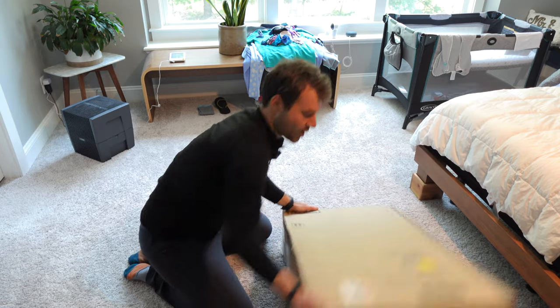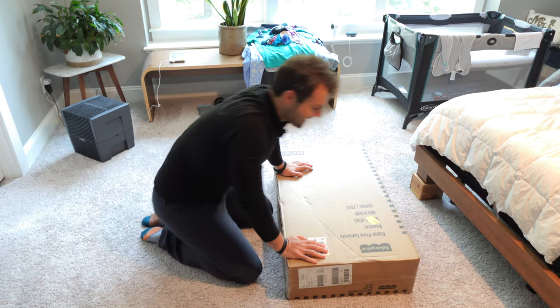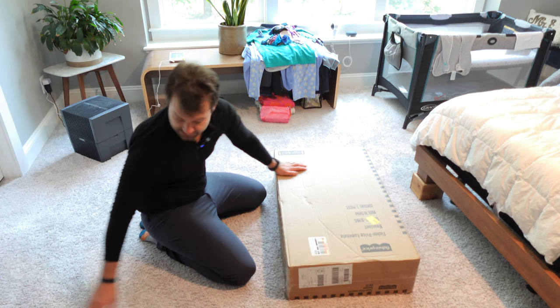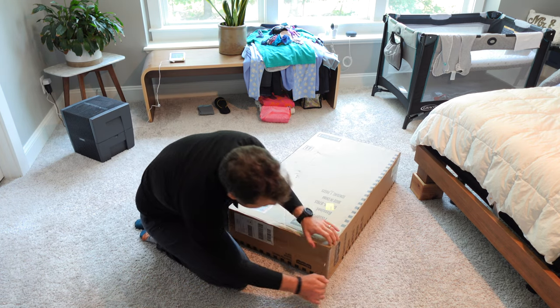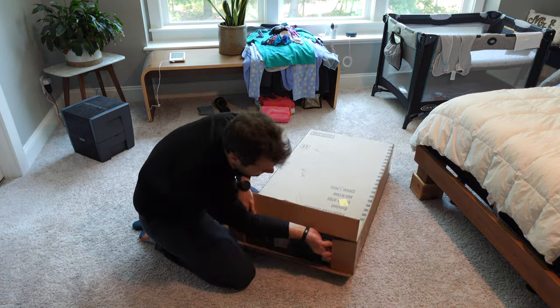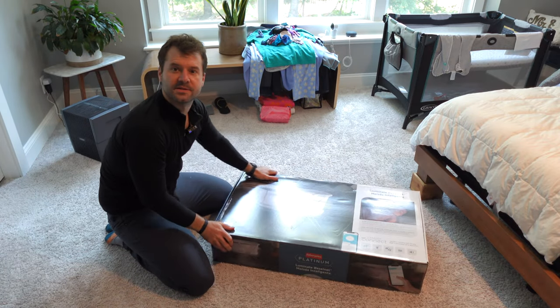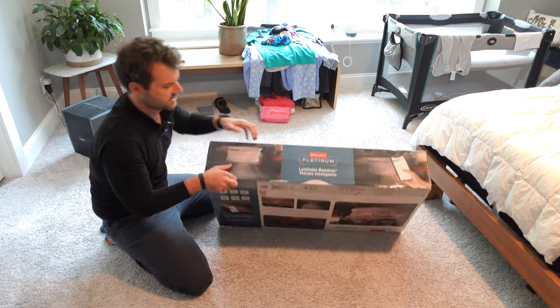Let's go ahead and open this thing up. The first thing you will notice about the Fisher-Price Luminate is that the box is about three times smaller, which is kind of nice — it's easier to bring up and down the stairs. Not for nothing, but I like the packaging on this a heck of a lot better. I don't know if the camera is exposing all that well, but we're just going to have to kind of deal with it.